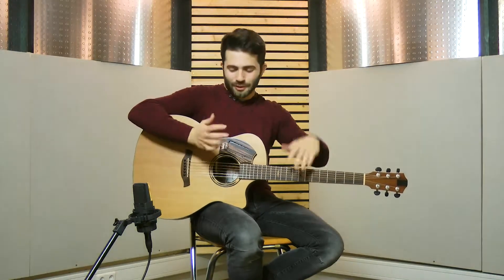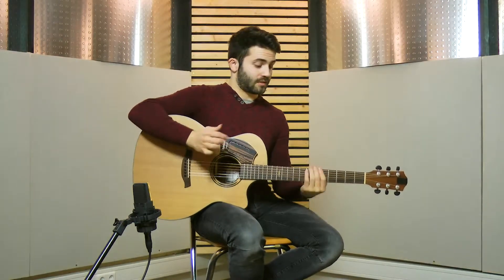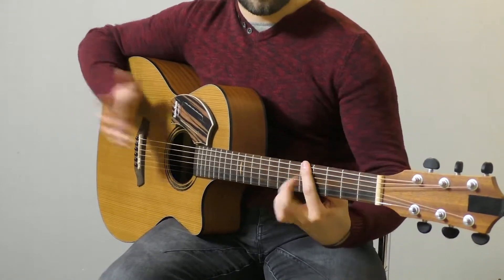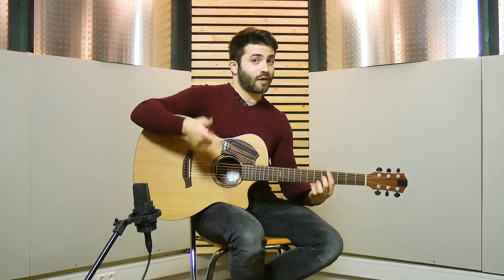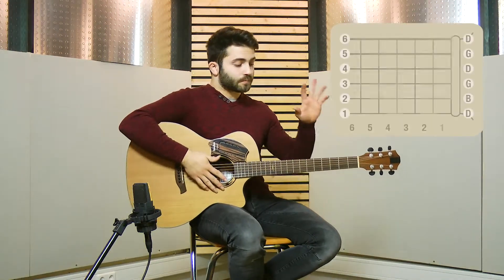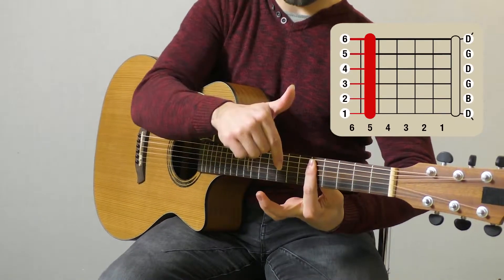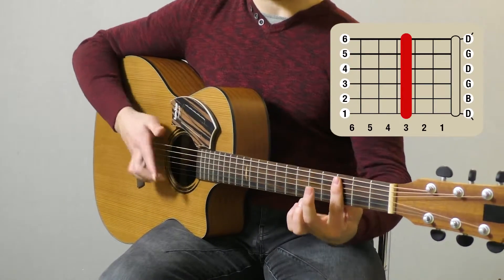You need to, like, touch your hair while the right hand keeps going. And then we add the final thing, which is simply this chord. It's a barre on the fifth fret, then a barre on the third fret.